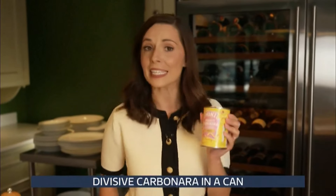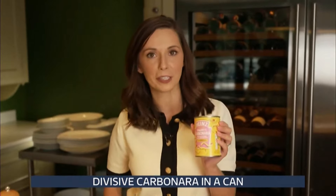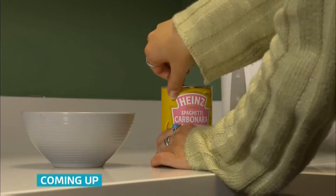Could this newest take on an Italian classic be as divisive as pineapple on pizza? This new spin on a beloved Italian classic might have opened a can of worms.